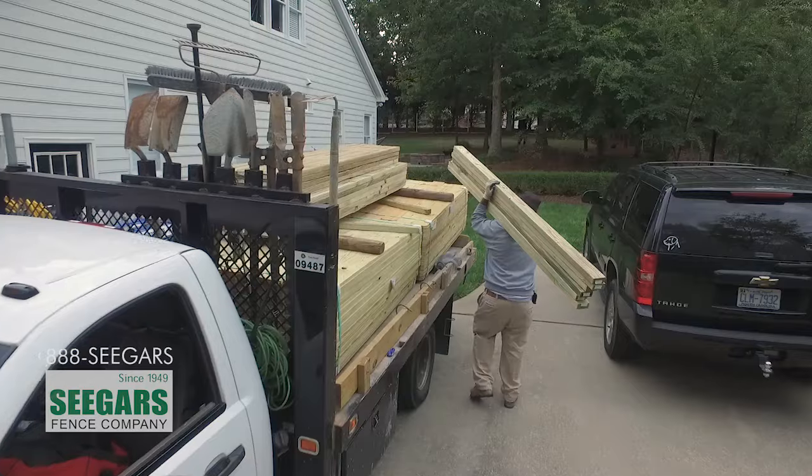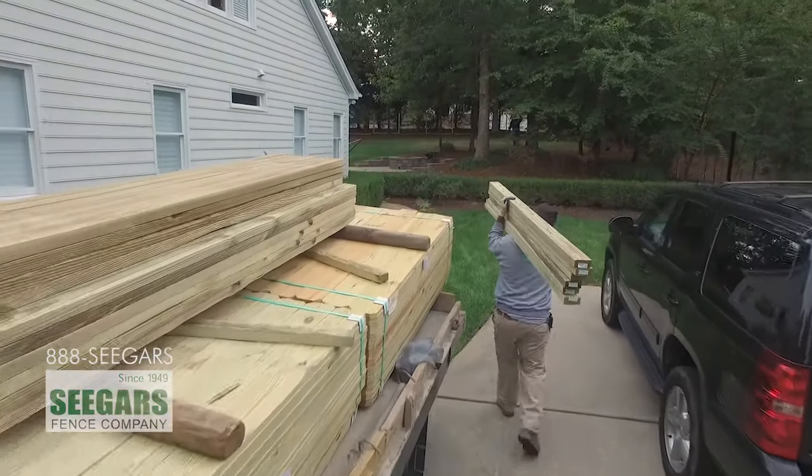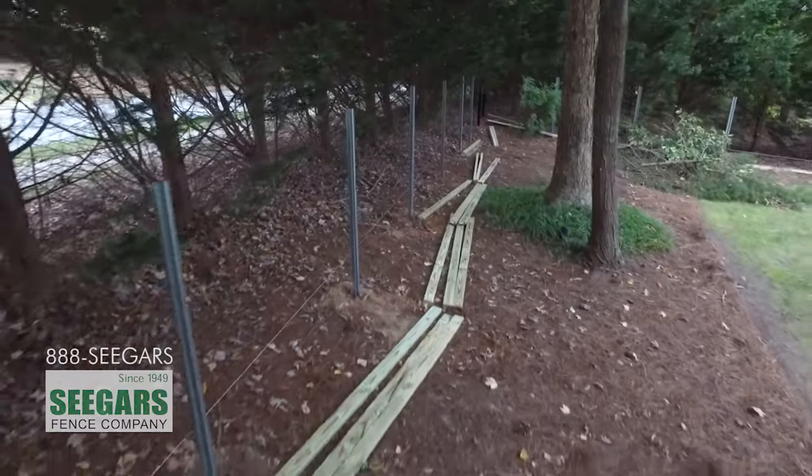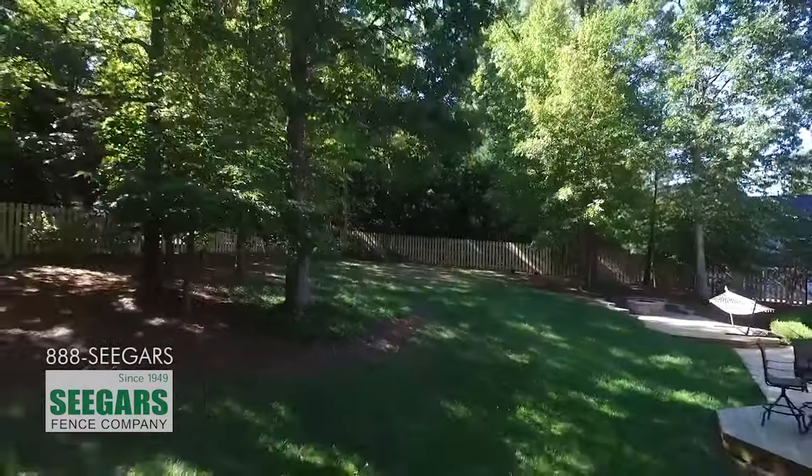We're here today on a postmaster job. It's about 54 steel postmaster fence posts, with an approximate footage of about 430 linear feet.